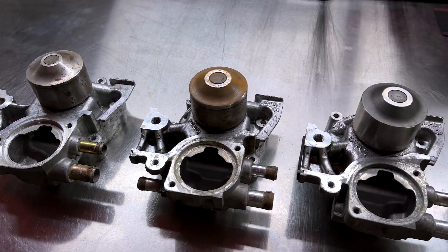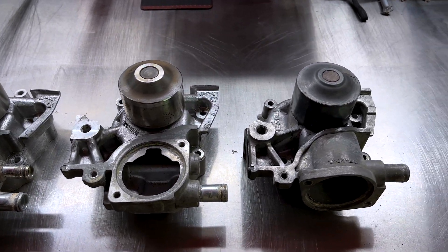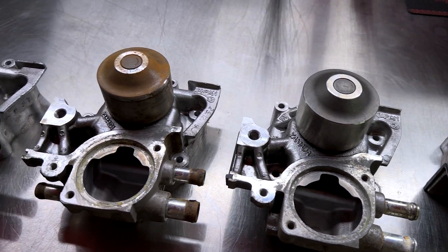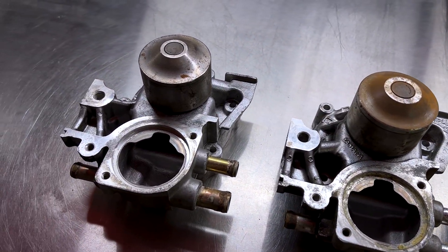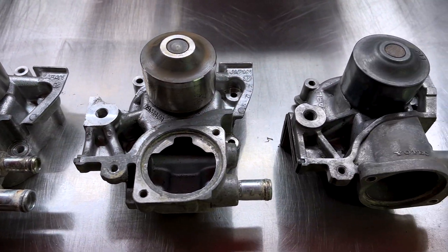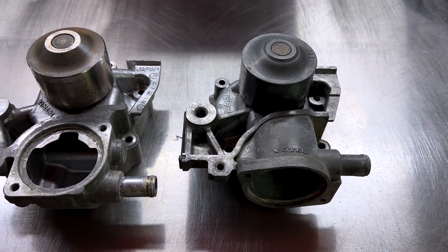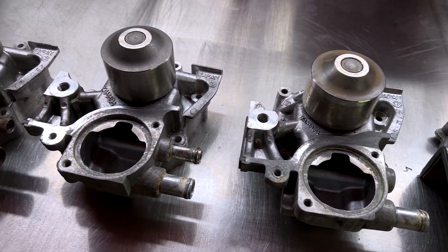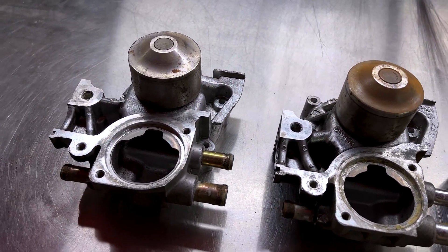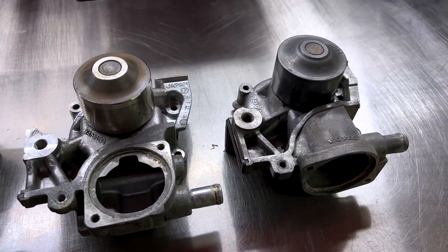In the last video, we talked about the F-Series engine's water pump. In this video, we're going to talk about the EJ-Series engine water pumps and how there are, as far as I've found, at least 10 different variations of water pump for the EJ-Series engine — the engine that had been around until just recently discontinued — and people think they're basically all identical. 10 different water pumps. Let's dive into it.